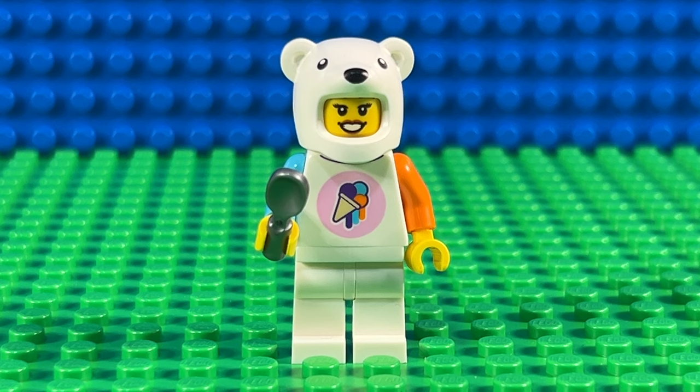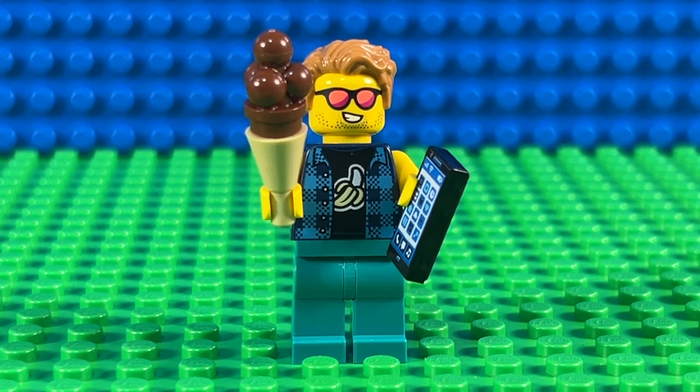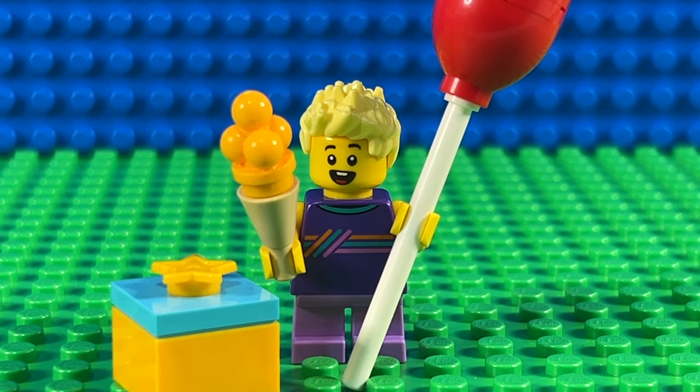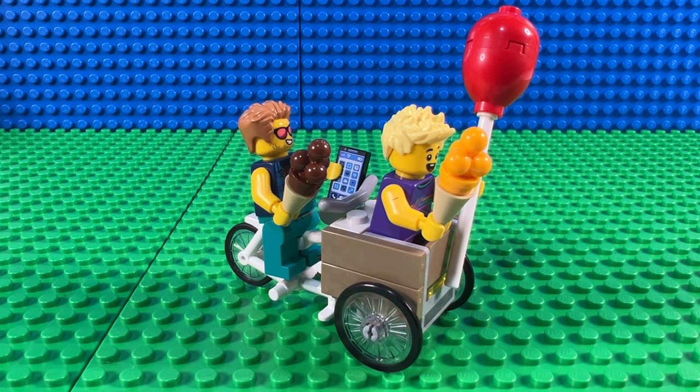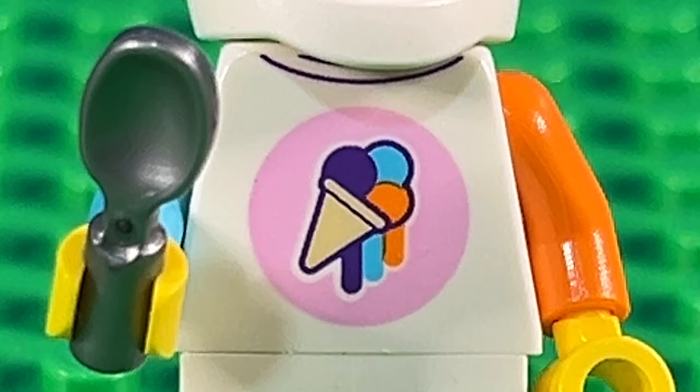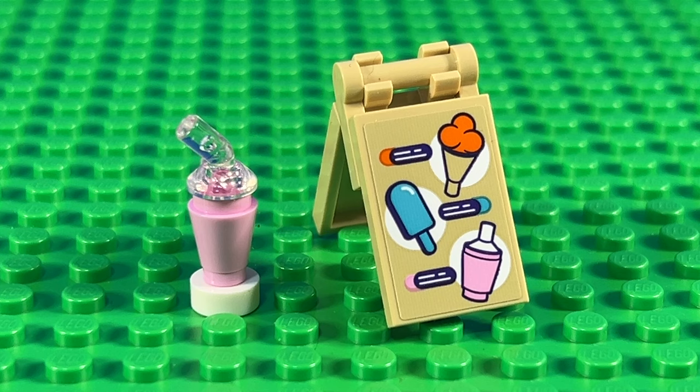The set comes with three minifigures: a lady dressed up as a polar bear who works in the shop, a dad holding his mobile phone and a chocolate ice cream, and a child with short unarticulated legs holding another ice cream and a balloon. I'm guessing it's the child's birthday, as he also comes with a large present. They also have a slightly strange bike with front carrier, and the last few accessories include a direction sign to the ice cream, a double-sided menu board, and a smoothie.